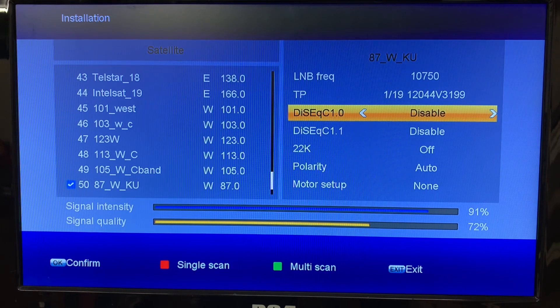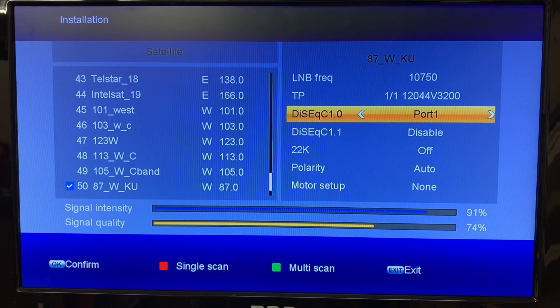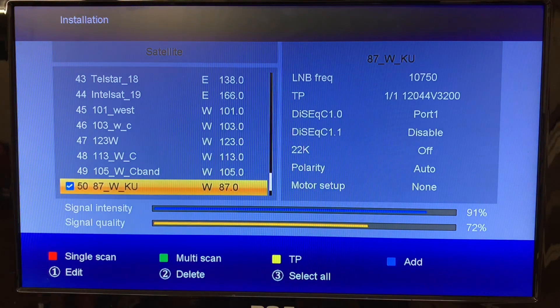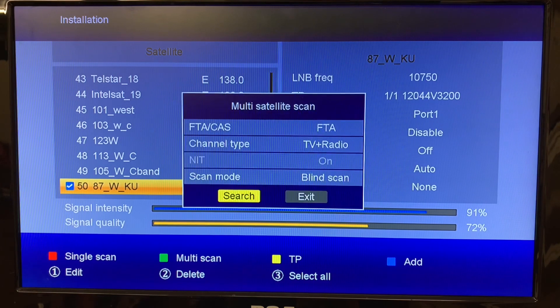I'm going to change mine to port 1, then hit Exit, scroll over to Yes and hit Yes to save. Now you can see everything's saved. Now I'm ready to do a satellite scan — we've got a good strong signal and we're locked in. I'm going to press the green button for multi-scan.